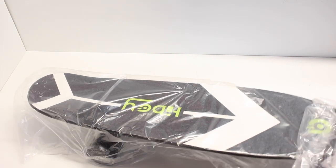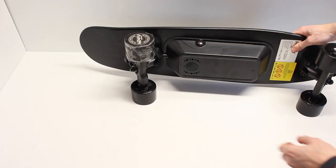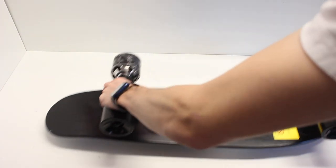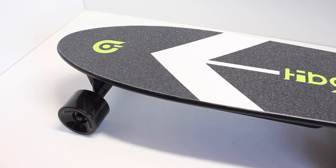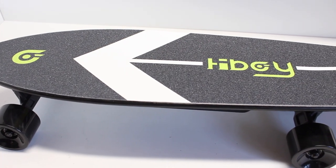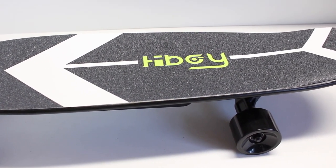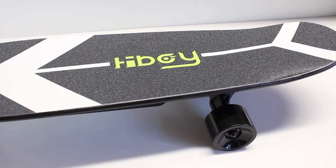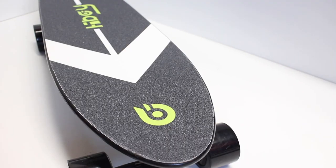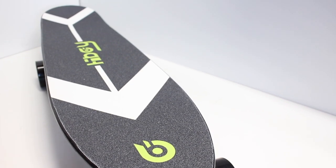The board is evidently the biggest thing you're going to get in the box. The deck is this odd shape — it's kind of a mini cruiser deck with a small kicktail on the back. It's a mono hub motor board and you can see that enclosure on the bottom. The grip tape pattern isn't my favorite; they have this massive arrow pointing forward to signify which way the front direction is, which is already pretty obvious by the shape of the deck.